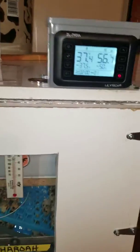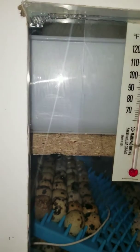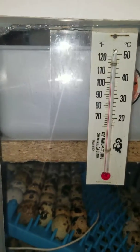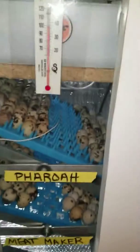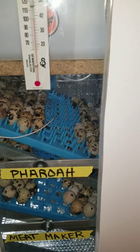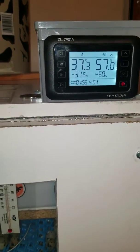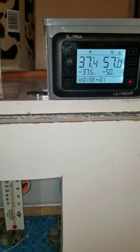I got a humidity pan in there with a humidity pad. I didn't have a pad in at first and it was getting me around 40, 42, 46 percent humidity — fluctuating. So I went ahead and put the pad in to bring the humidity up. I think that'll be satisfactory.